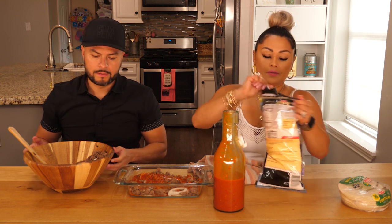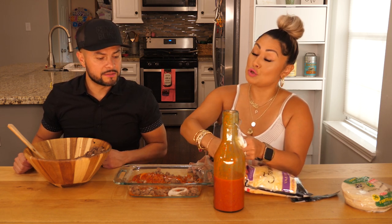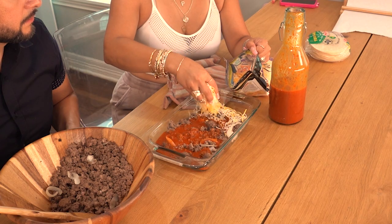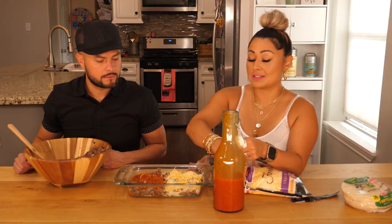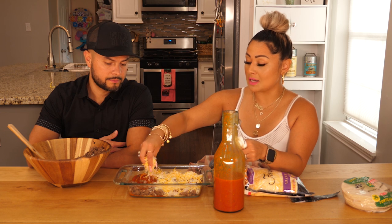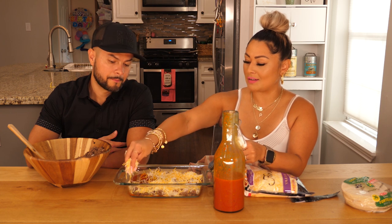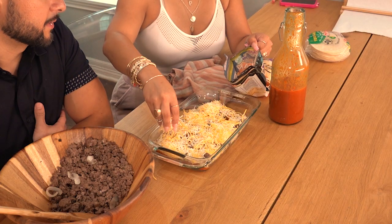And then we'll put cheese — let's pile it on. I'm all about cheese. Every bite needs to have cheese and meat. Don't you hate when you bite a taco and it's got more pico de gallo than meat? Or a tamal with no meat? Más masa que carne, hombre.